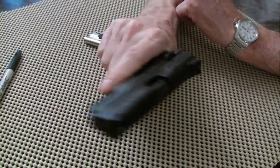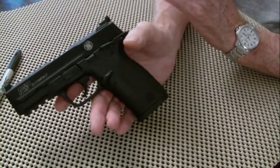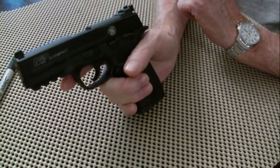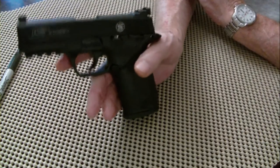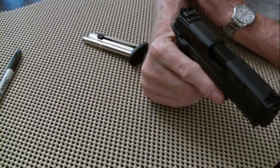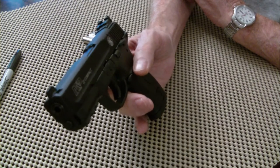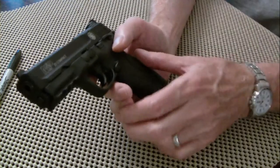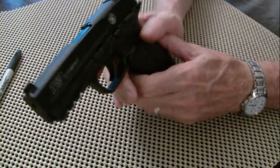This thing fits in my hand probably better than any gun I've ever held. If my Glocks or my big M&Ps felt like this, that would be something. I bought it, took it to the range, and I was hitting the target at 30 yards with no problem. Excellent little gun.